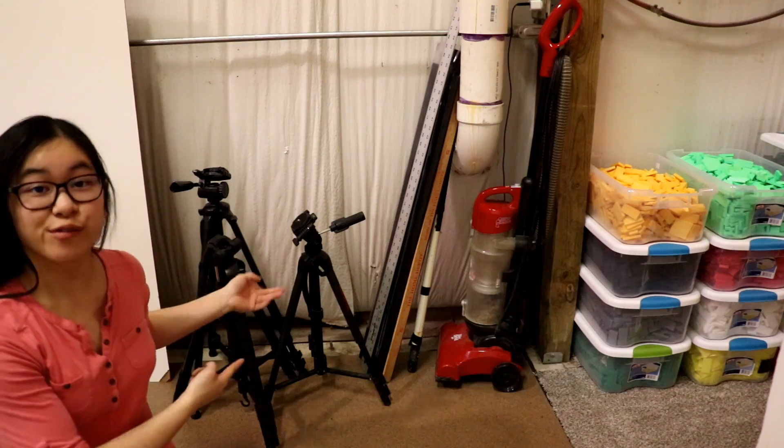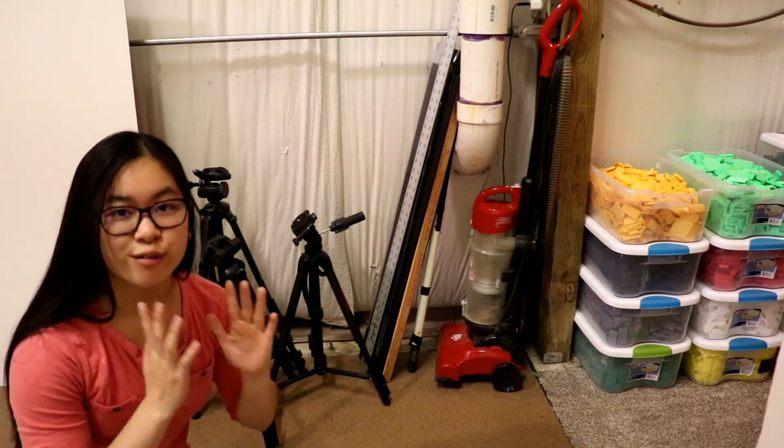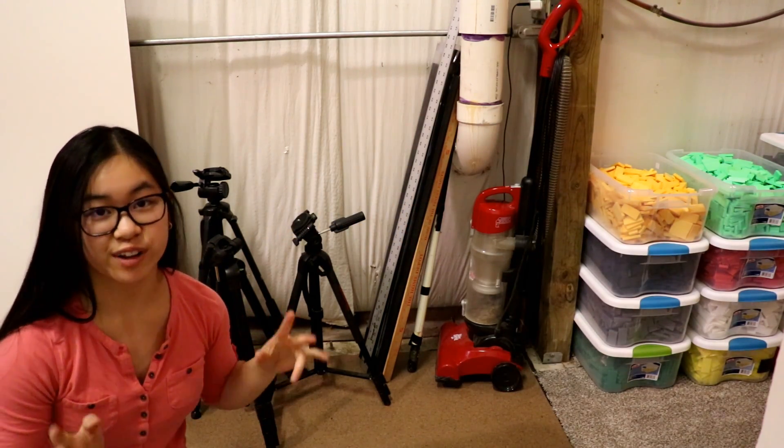We also have some handy clamp lights if I need more lighting. Over here we have some tripods, yardsticks, and a vacuum cleaner — because floors get dirty and you don't want to build on a dirty floor.